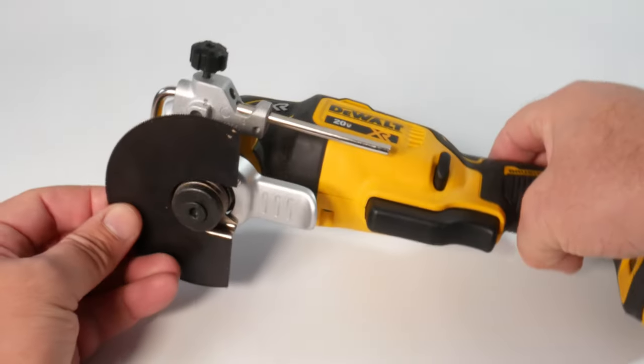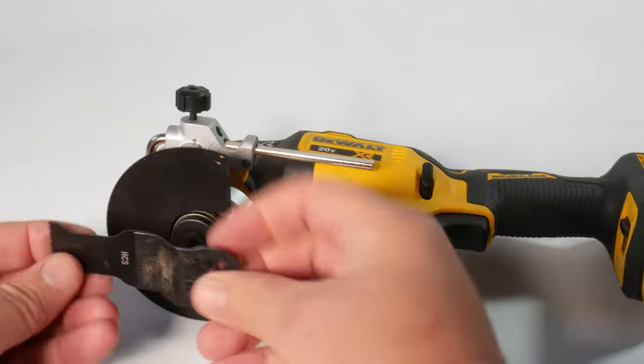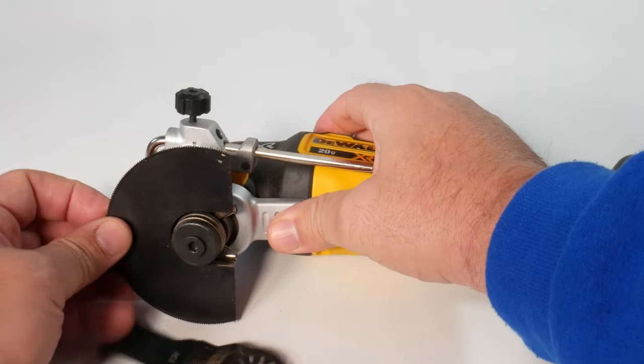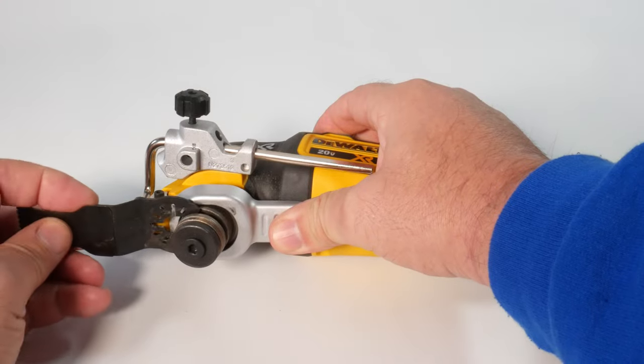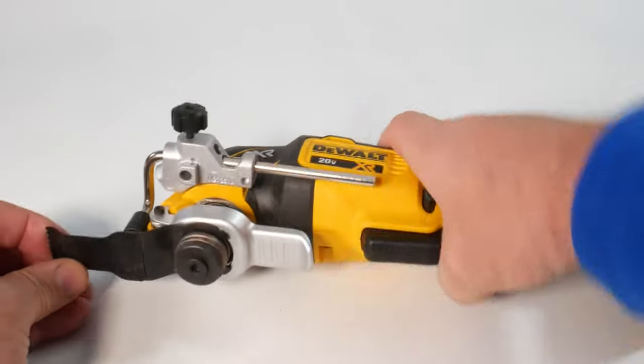This is very solidly engineered — it's all metal — and it has a very wide range of depth that you can set. It is quite long, so let's use a longer blade. I'll show you another cool feature.